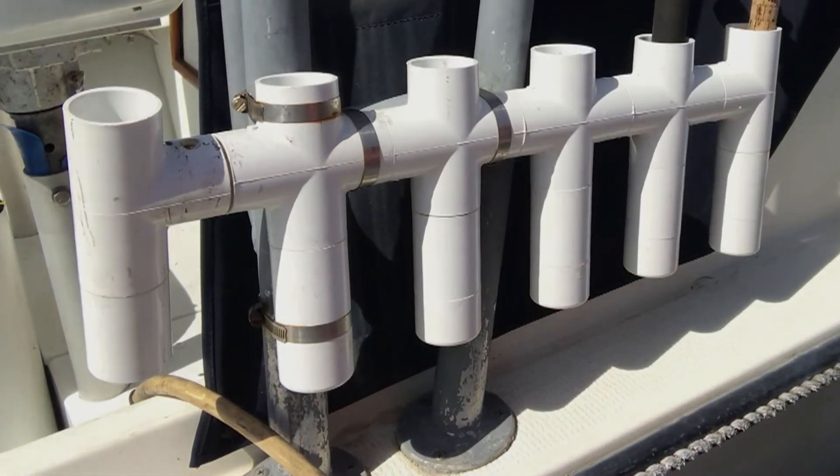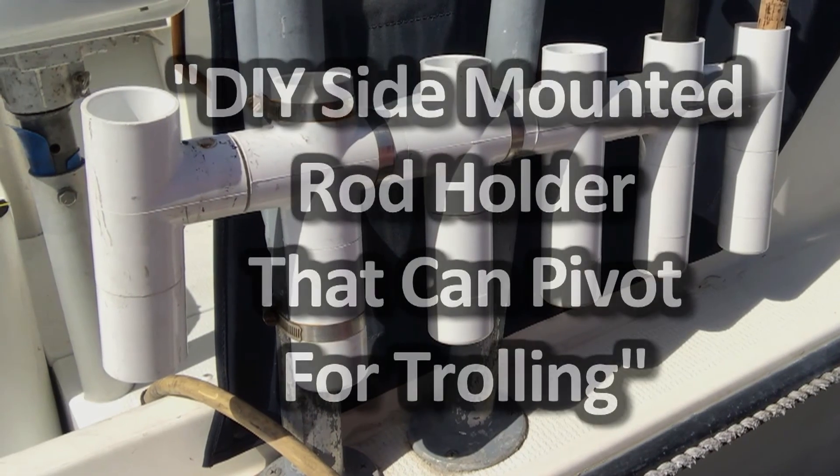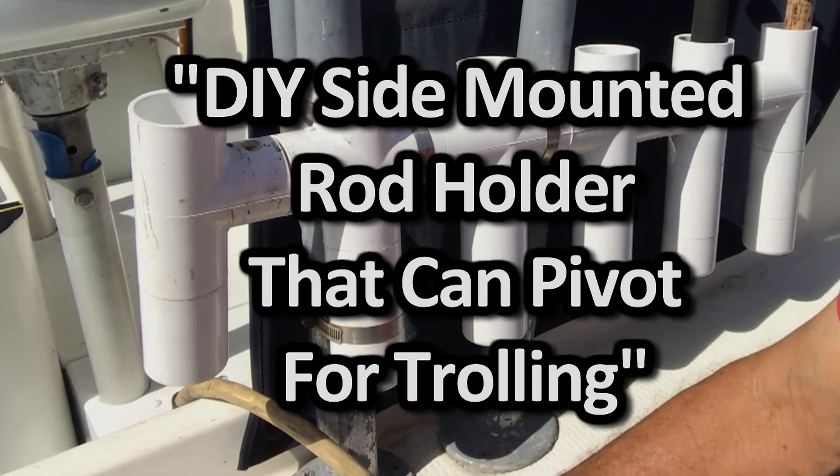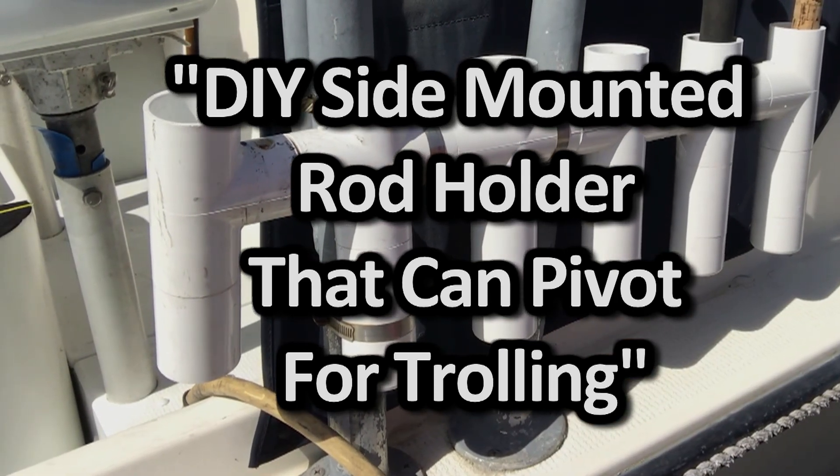If you want it to pivot, it needs to be unobstructed on the boat side. I hope that helps — click a like, click subscribe, thanks for watching, bye.